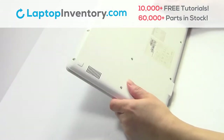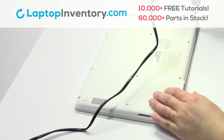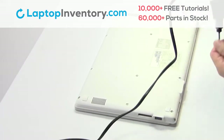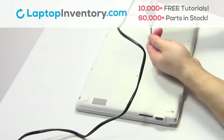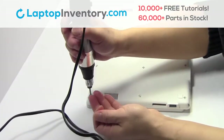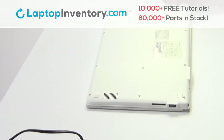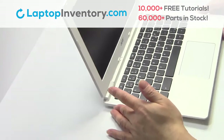Turn the laptop over. Remove the screws. Turn the laptop over and open it up.